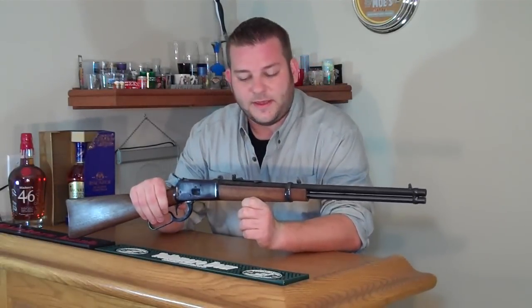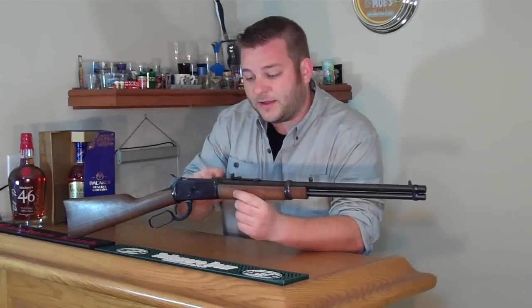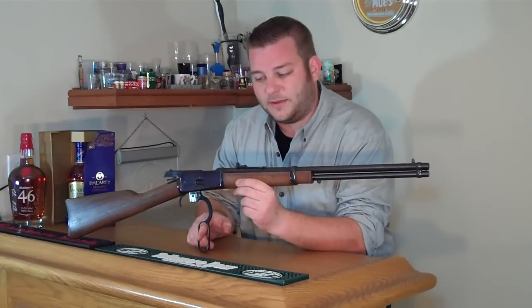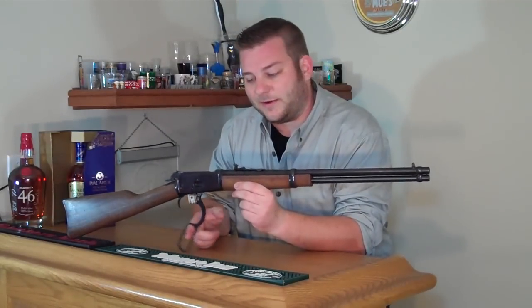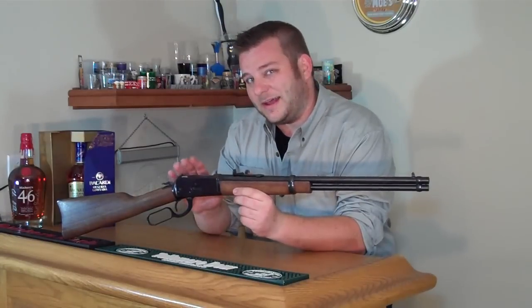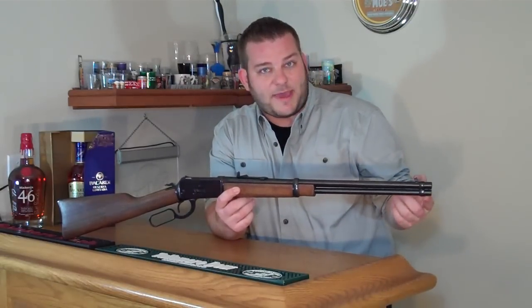Welcome back to Gun & Shot TV. I'm going to be talking about this Rossi R92. Some of you have seen the video I made entitled '50 Cent Action Job' where I show you how to respring this gun, put in a lighter spring, and polish everything up and clean everything up. I've also cut down the spring in the mag tube.